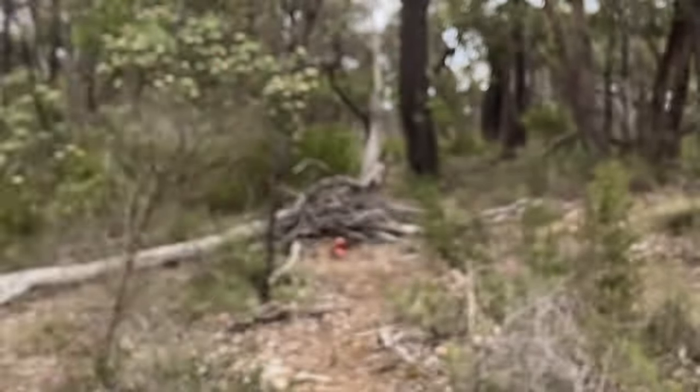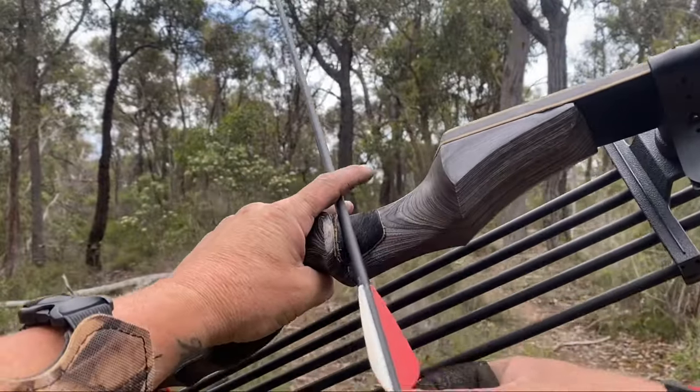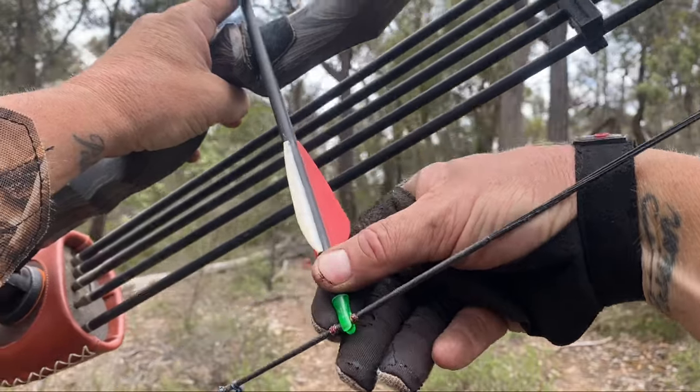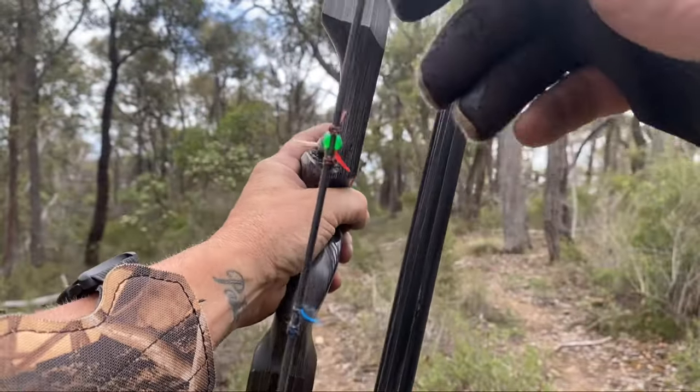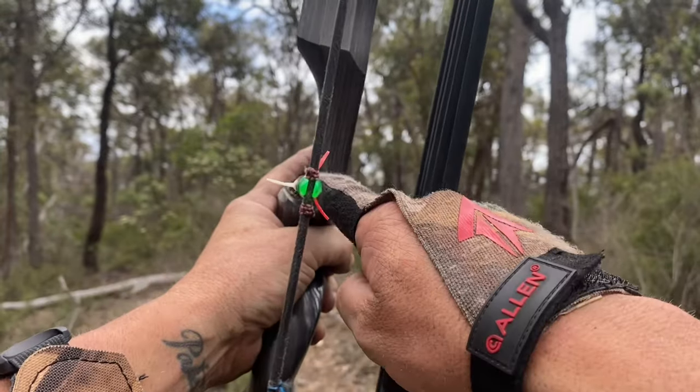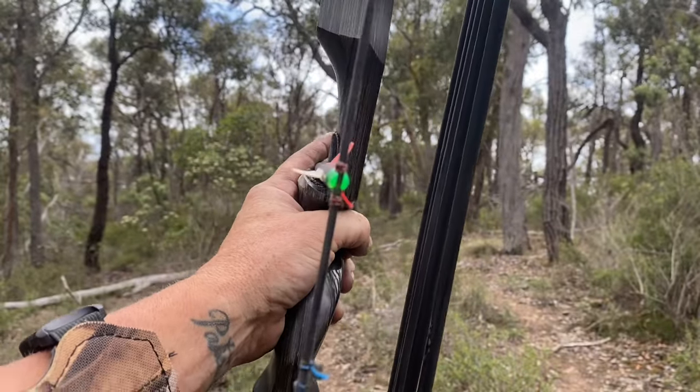And this is what happens. When you put that arrow on and knock it at the knocking point, and then you hold it up, those two fletchings now just glide straight past that bow and the arrow goes straight.